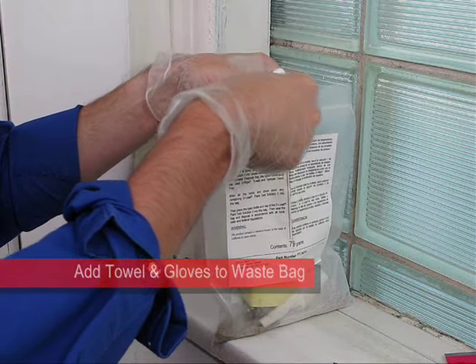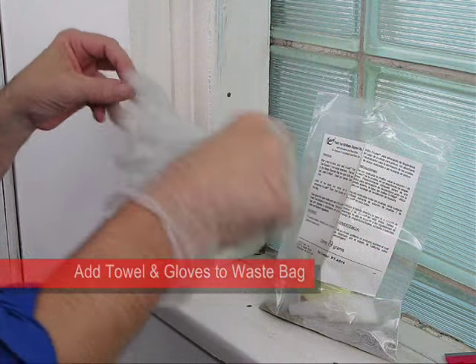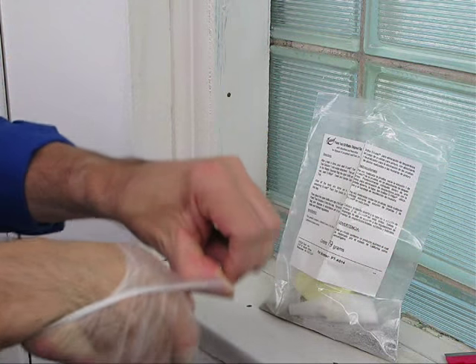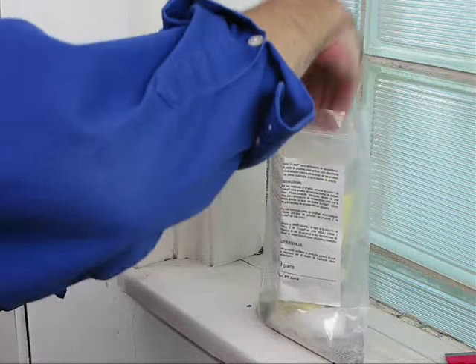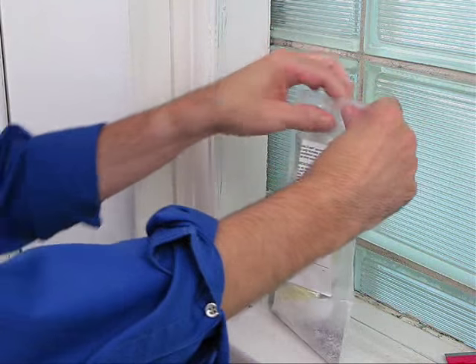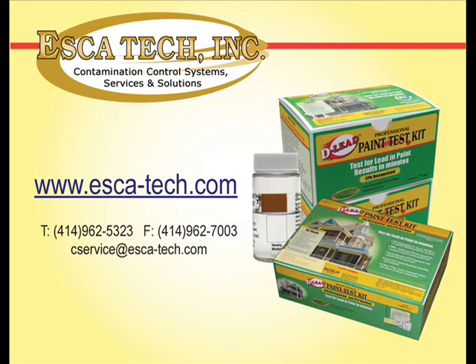Next, place the de-wipe towel and your disposable gloves in the waste bag. After you've used all the tests in the kit, place the Solution 2 bottle into the waste disposal bag as well. A digital copy of an EPA-compliant record-keeping form is available at www.esketech.com. For more information, please contact Esketech or go to www.esketech.com.